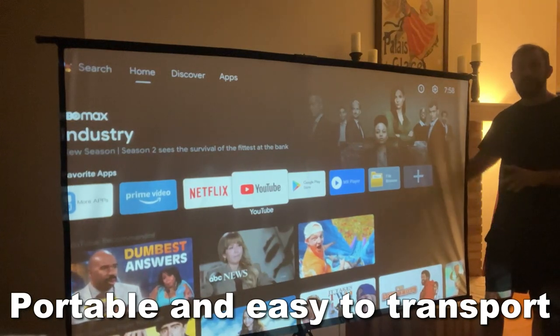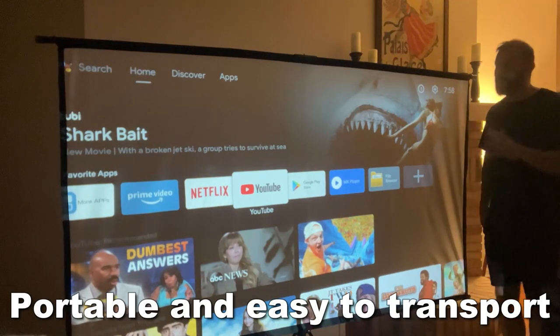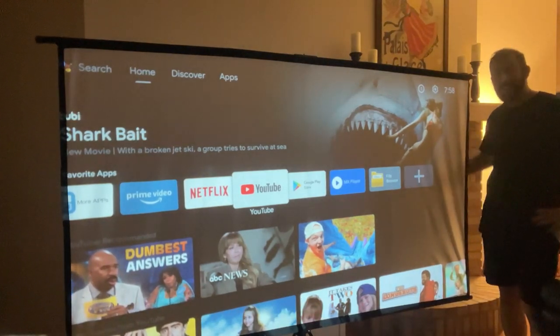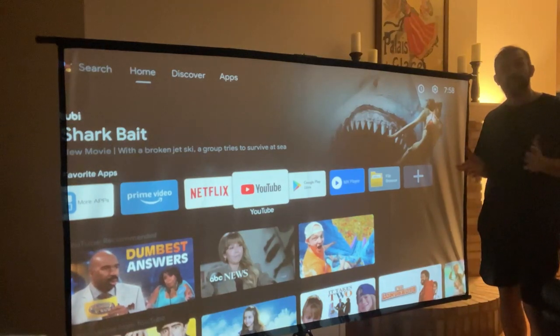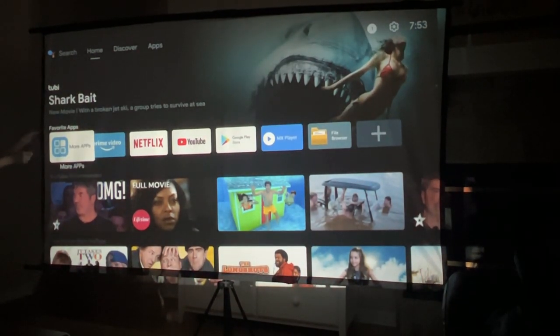On top of that, it's nice and thick, so even though there's light behind me, it's not showing through. When you see a good screen — I've got a TV behind me, I've got light behind me, I've got ambient light in the room — and this thing is still doing a great job of projecting.